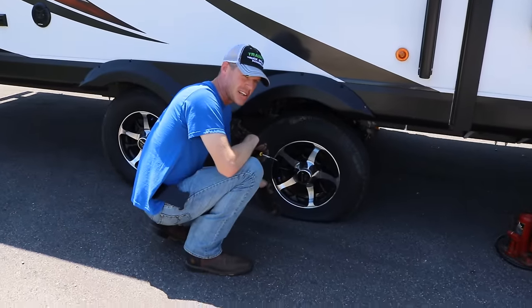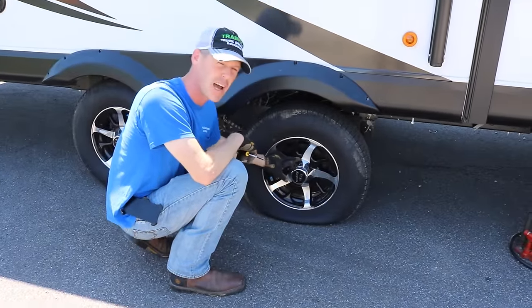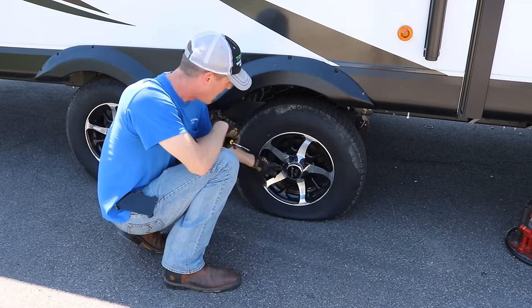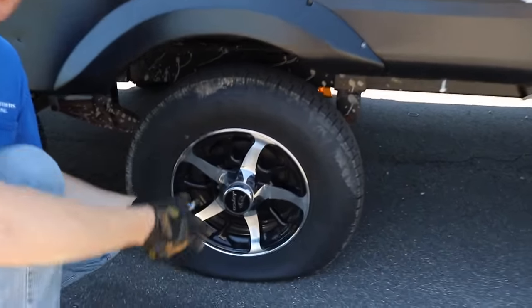We need to get to the lug nuts. There's almost always going to be a cover here. Some of them just pop off, some of them have a little slot where you can pry and pop them off. Ours on this Jayco has a screw, so you have to remove the screw to get the cover off.